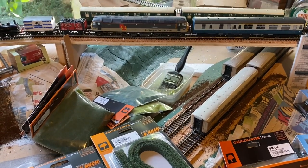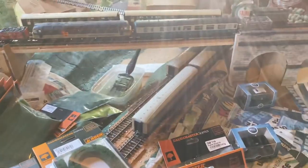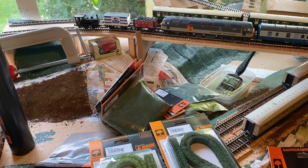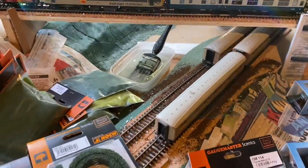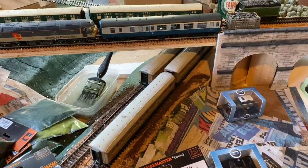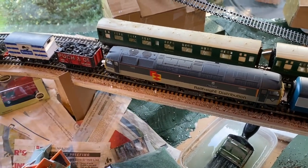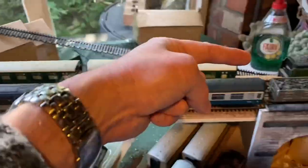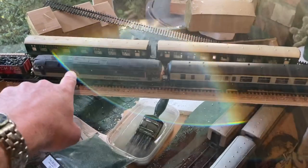Hopefully there should be enough track to run the return loops I mentioned in one of the earlier videos. As I build this up scenically, I'll be able to put another two boards at either end of this river module, and configure it so that I've got a couple of loops — the lower two lines will run through and completely loop around to return the trains to the other end, and the top line will loop round off-shot and return the train in the other direction.